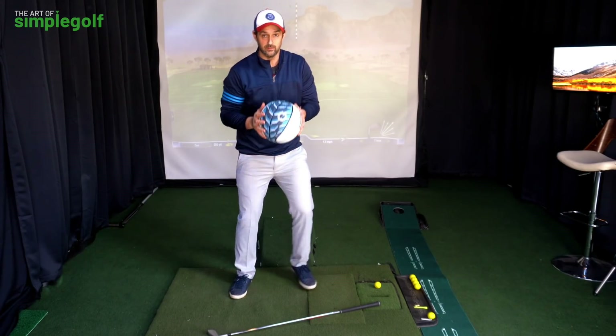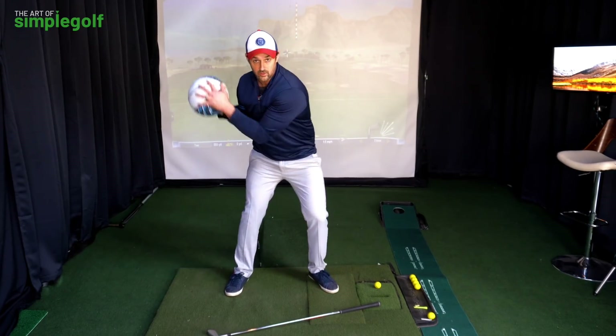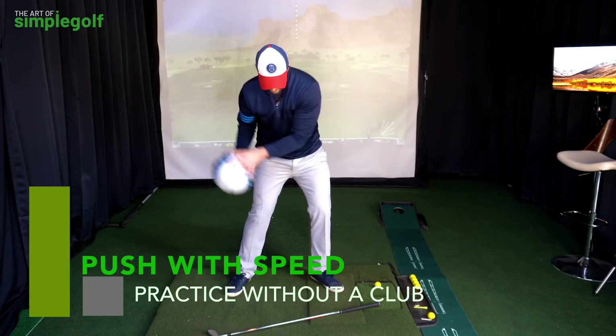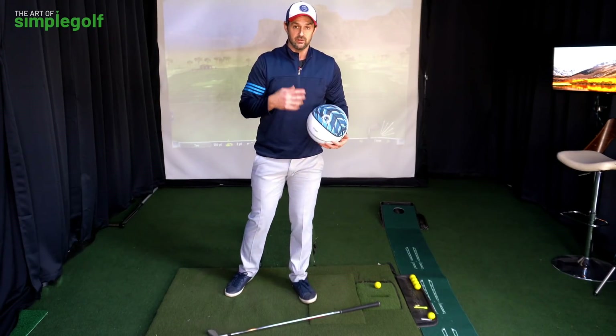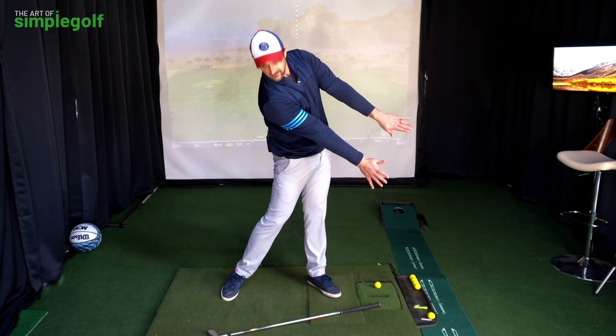All we need to understand is: grabbing the ball from this position here, we've bent the arms, but to really gather that speed down, we're going to straighten the arms and push that way — that's what's going to give us the speed. Not holding onto it. That feeling of the chest pass without the ball, the feeling of pushing down that way — this is really going to help with iron compression as well, because you're going to emphasize getting the ball first and then the turf. So this isn't just about speed and distance — you're going to get better contact.